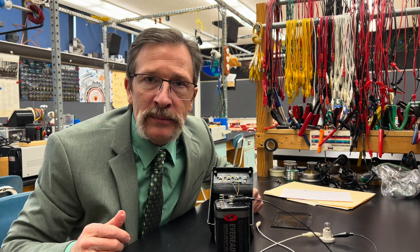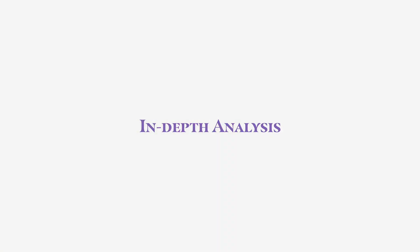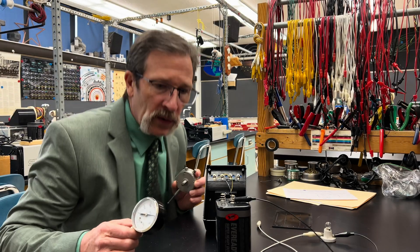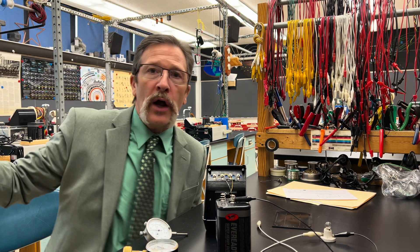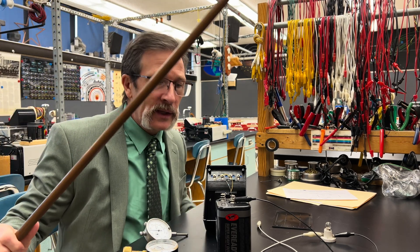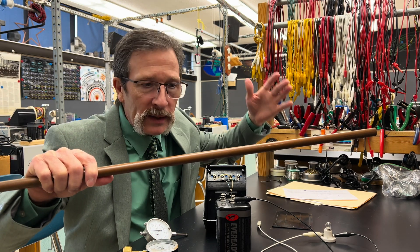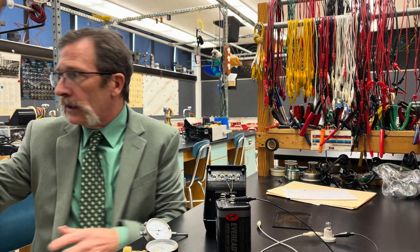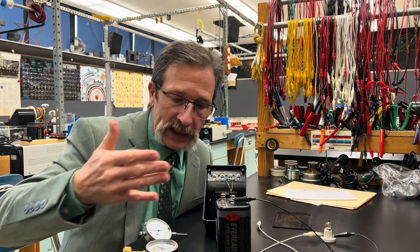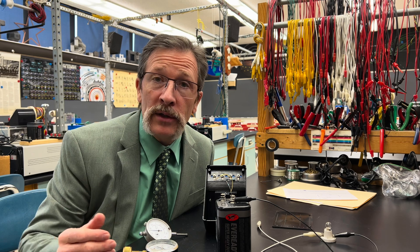To help us understand more deeply what a voltmeter is doing, let's do a little in-depth analysis. A really nice analogy to use with electricity is water flowing through a pipe. Here I've got a copper pipe and the water would be like our current. The pressure inside is what the voltmeter is analogous to — the voltmeter would measure our electric pressure.